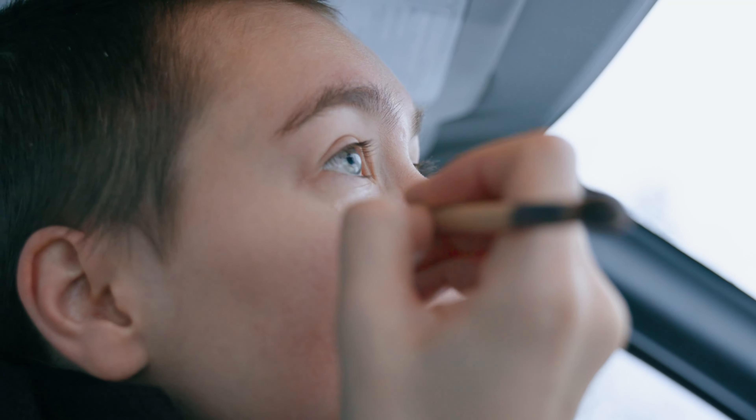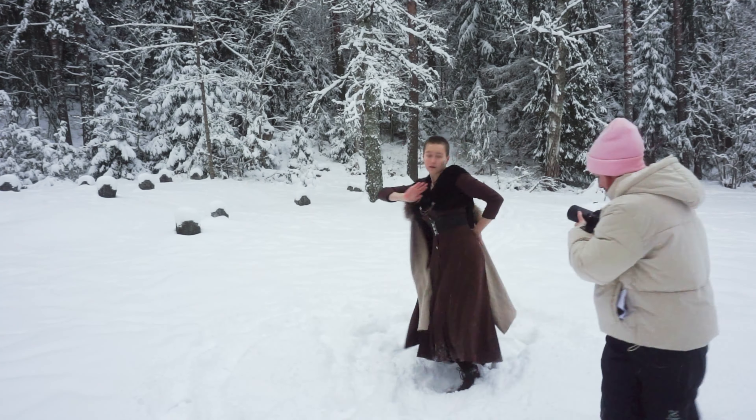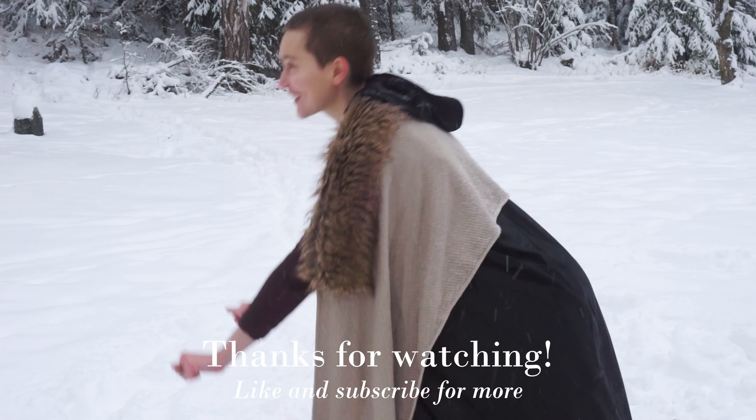Thank you so much for watching. I hope this was interesting, or that you learned something you can use in your future projects. See you in the next one! Bye!